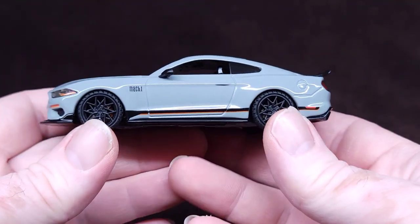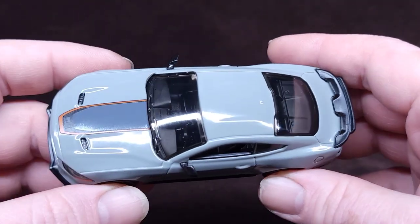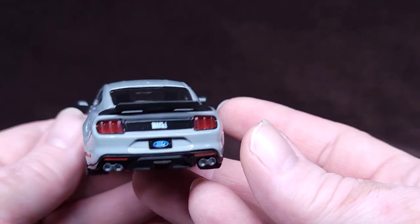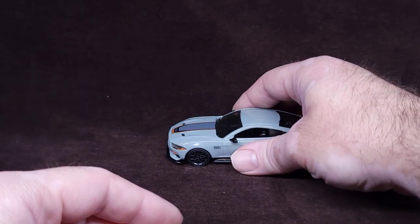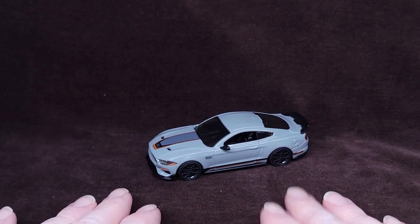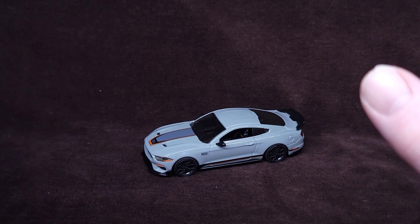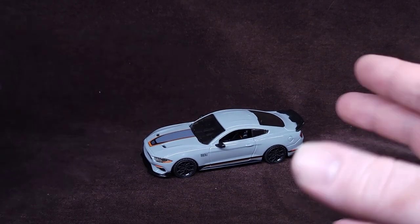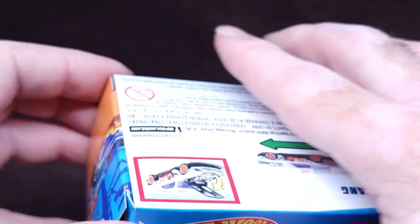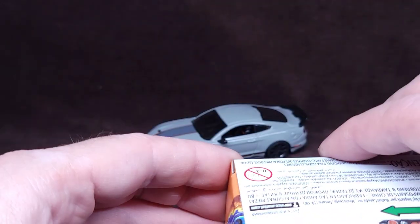I almost feel like a lot of collectors have not been picking this up because of the $25. Let me know down in the comments. If you can afford this and $25 ain't no thing to you — it is a thing to me, but I just had to. If it's something you can allow yourself to pick up, I'm gonna say go for it.